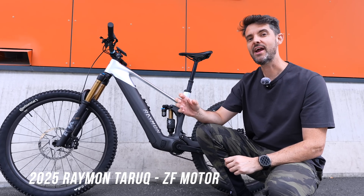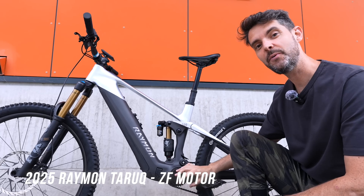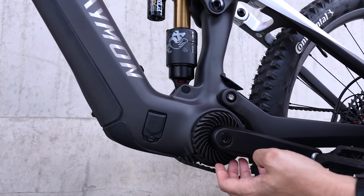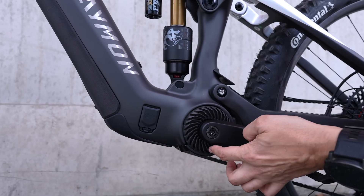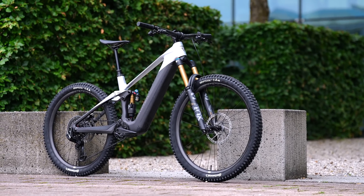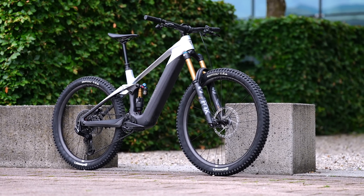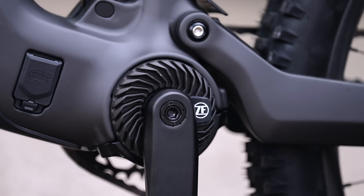This new bike from Raymond called the Turok Ultra has ZF's brand new super compact but really powerful drive system. Look how small that is - not much bigger than a can of Coke. It's 90 newton meters of torque and 600 watts of peak power from something so small. Drive units have gotten much smaller and more compact, yet still output 90 newton meters of torque.